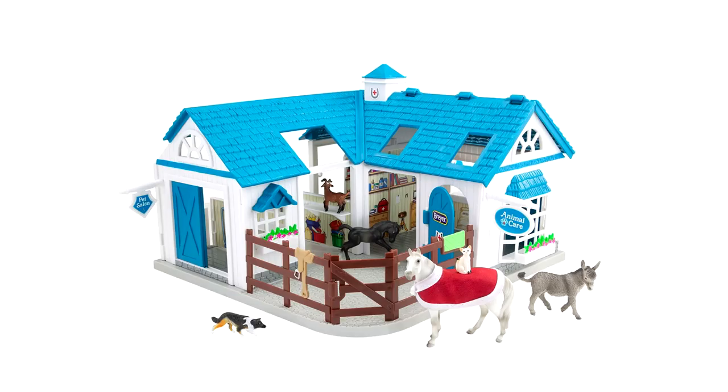First off is the Deluxe Animal Hospital. This is a cute little set with a white and blue hospital with a mare and foal and some cute little farm animals as well. I don't really have too much to say about this one, although I do like the blue and white color scheme for the animal hospital.